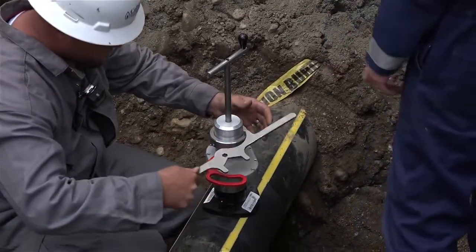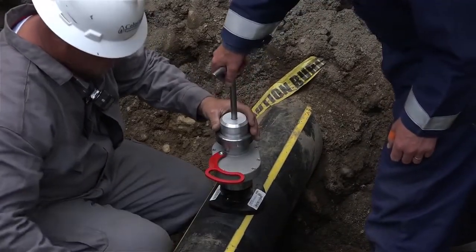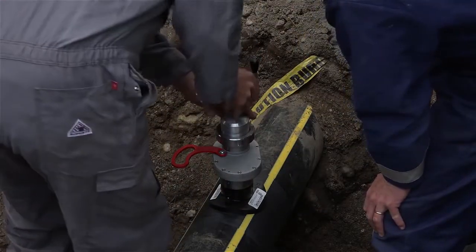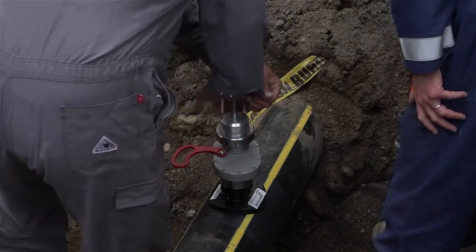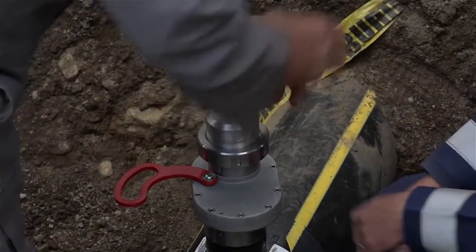Tighten the Quick Connect nut with the multipurpose wrench. Open the valve. There will be gas pressure working against the insertion of the completion plug — it will attempt to raise the shaft of the completion plug installation tool. Press the completion plug to bottom out in the fitting.